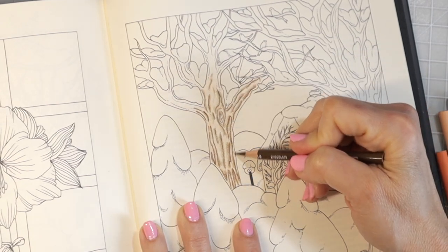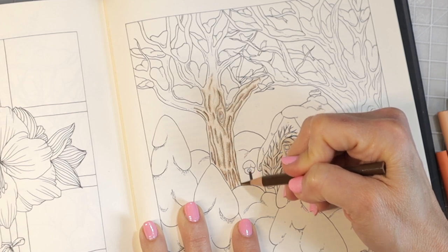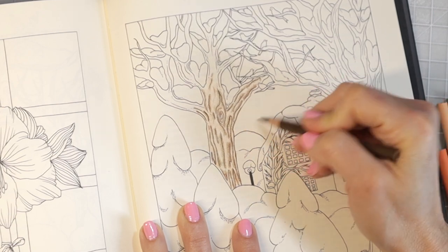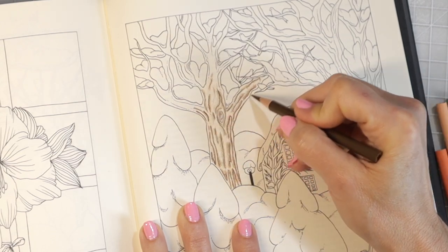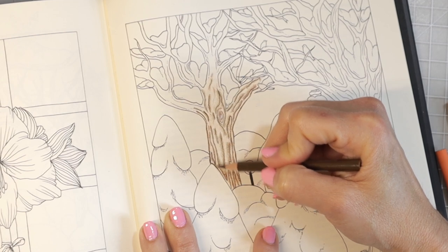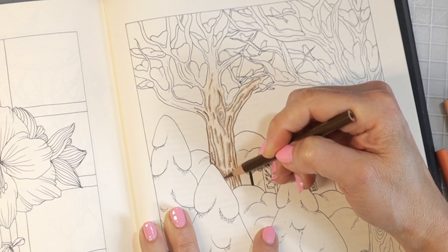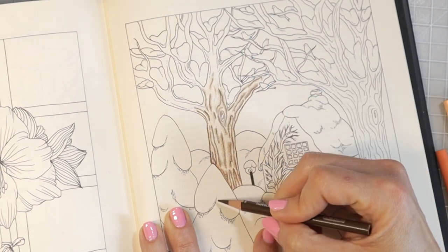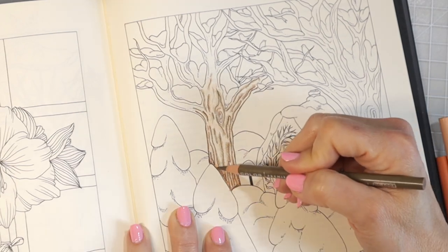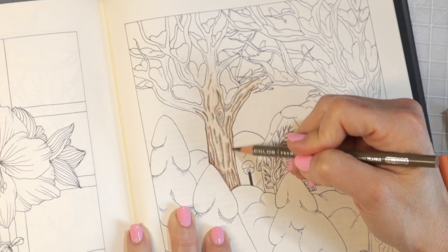Now I'm going to take the Chocolate pencil with a really sharp tip and go down the outside line of the tree — this gives it a lot more depth and dimension and will make it stand out against the background. Where this tree lays over the top of the other tree, I hold the pencil to the side and add my darkest color very lightly, then blend with Sandbar Brown so the line isn't harsh.